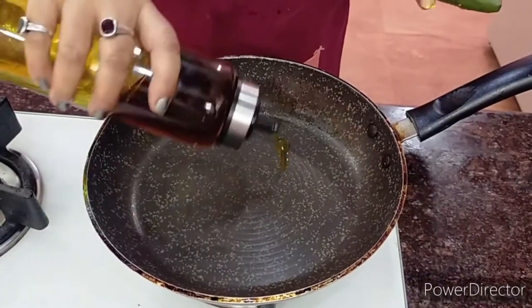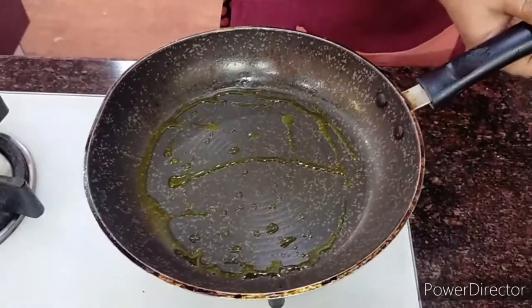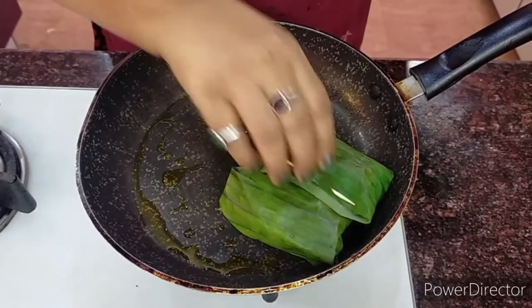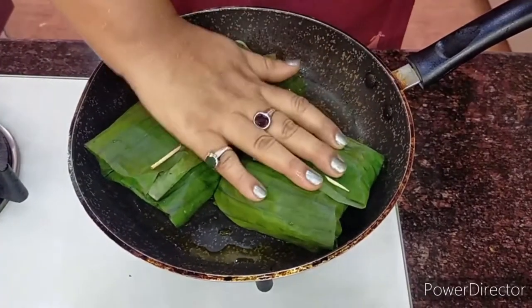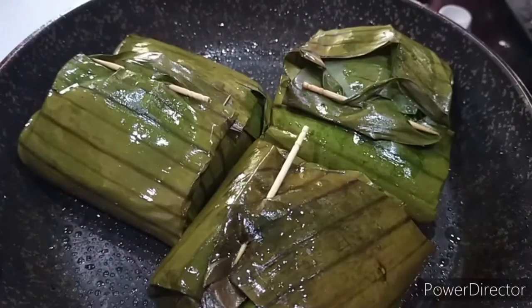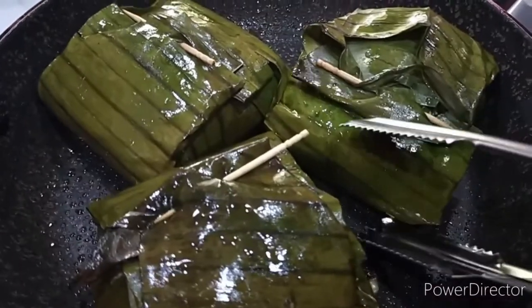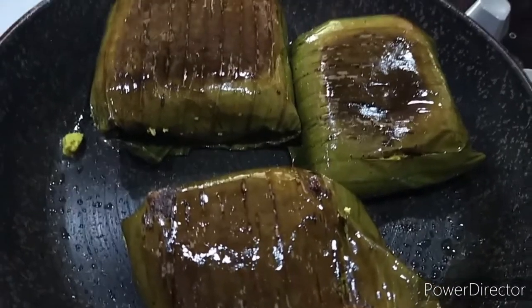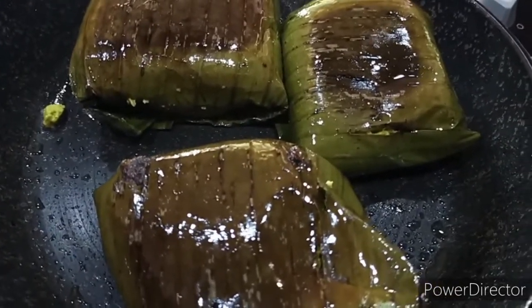I have taken a non-stick pan and put in some mustard oil, heating it up. We put the paturis in on a very slow flame and cook covered for at least 15 to 20 minutes. After cooking for almost 10 minutes I will invert them so that the other side is also cooked. I will cook and cover for another 6 or 7 minutes, or if necessary 10 more minutes, on very very slow flame.